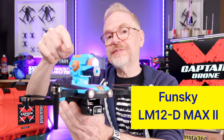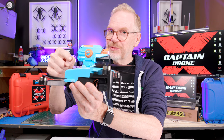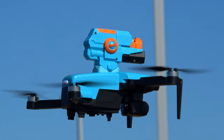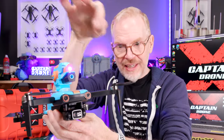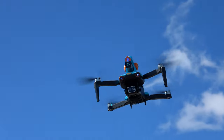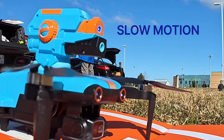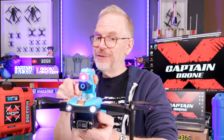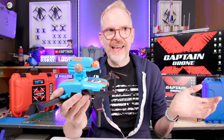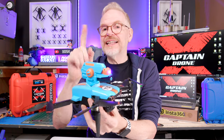Hey everyone, welcome to the Captain Drone YouTube channel. My name is Steve and today I have something pretty cool to show you. This is the Funsky LM12-D Max 2 — yes, that is a ridiculous name. It also goes by the name of the T3 Pro Plus, and yes, that is a cannon on top. So you've got a drone with a camera and a cannon on top. The company doesn't call it a cannon — they call it a bullet launcher.